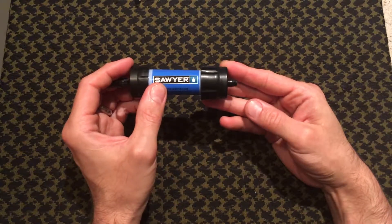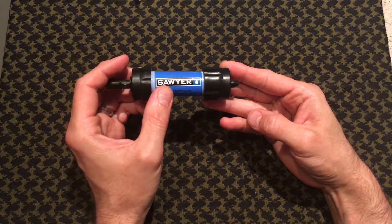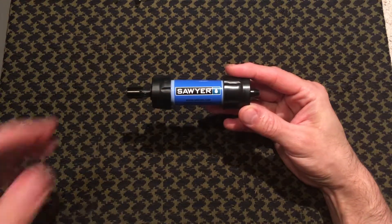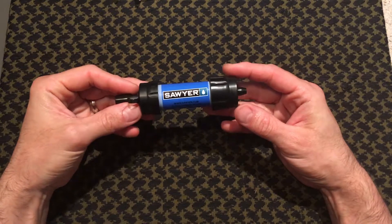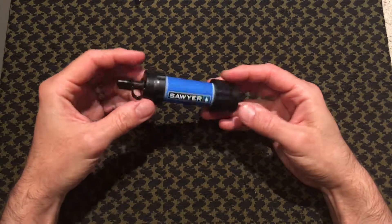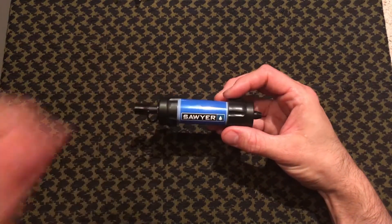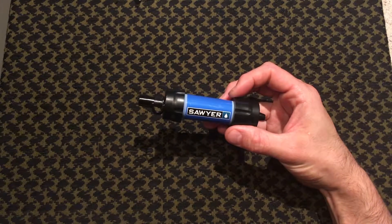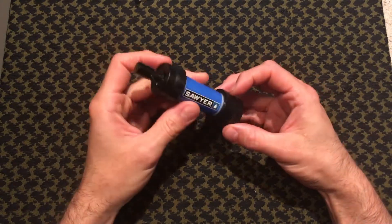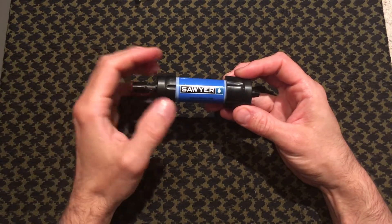It filters down to 99.99999% — so essentially four nines — of all bacteria and pathogens including Cryptosporidium, E. coli, and Giardia. So it's one of the top rated filters. It also doesn't have charcoal in it, so it doesn't filter out any chemicals — no gas and no oil — just pathogens and bacteria.